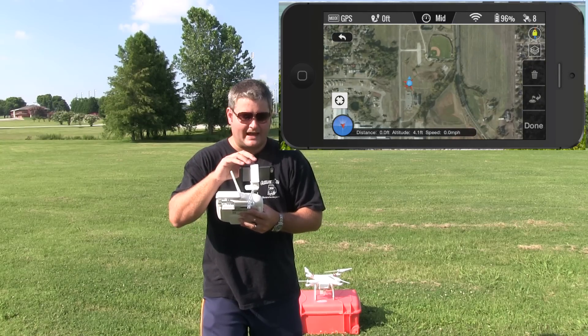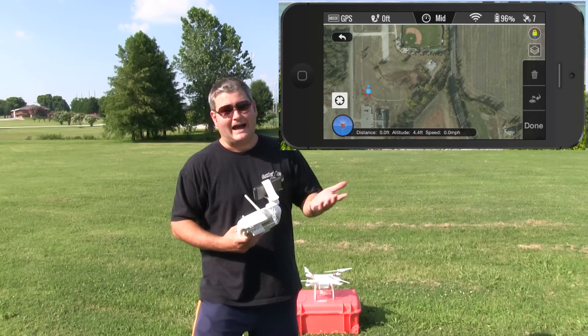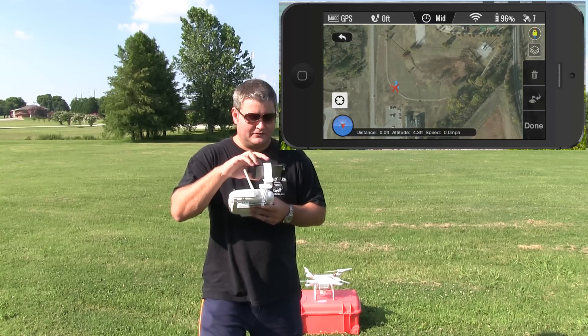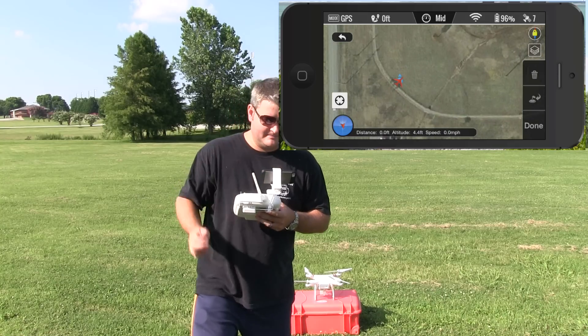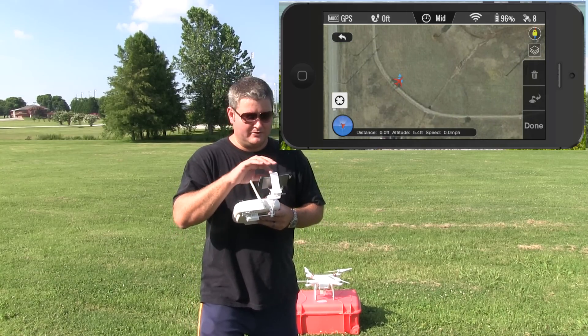With this new feature, you can choose satellite imagery, street-level mapping, or hybrid — kind of like a Google Maps thing. What's important is you're going to see your home point. Right there where we are now, the little red airplane, and the blue underneath — the blue is the home point.